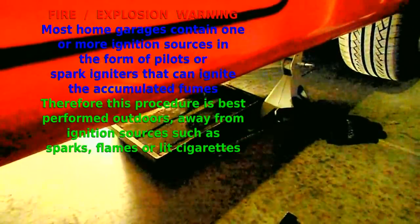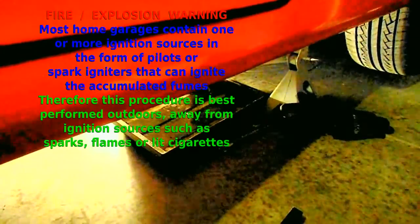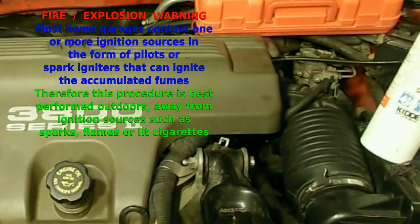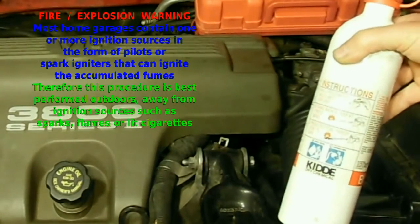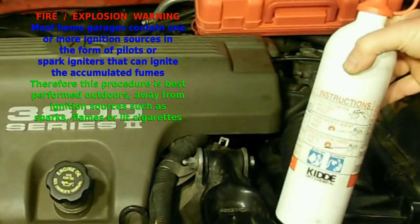We already raised the car and set it on jack stands as always, and I also placed a pan underneath the fuel filter to catch the fuel that will leak once the filter is detached. We have our regular safety equipment on hand — a fire extinguisher. Whenever we're working on a fuel system, we want to make sure we have at least a BC-rated fire extinguisher on hand.